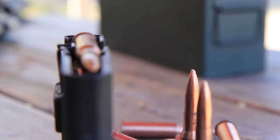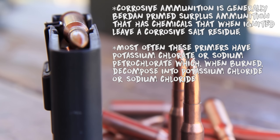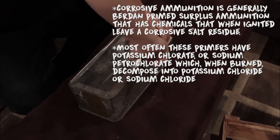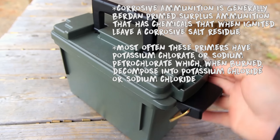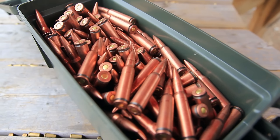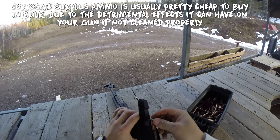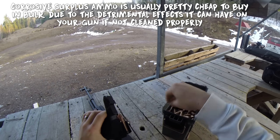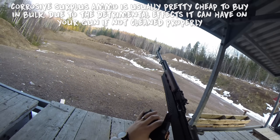I've got a quick little video on how I clean my gun after shooting corrosive ammo. Corrosive ammo is great because it's so cheap, but it does have an extra step involved when cleaning your gun to make sure you get those corrosive salts out. Just make sure you start cleaning your gun immediately after getting back from the range, because those corrosive salts will start rusting your gun almost immediately after you shoot them.